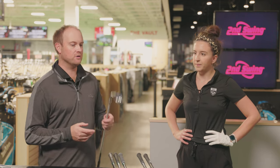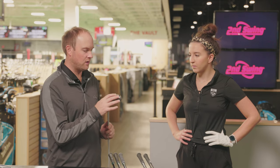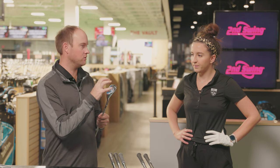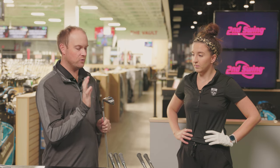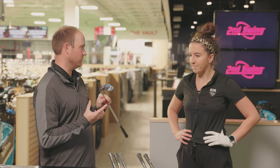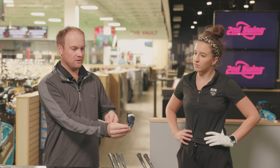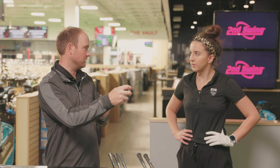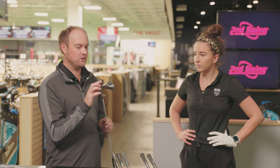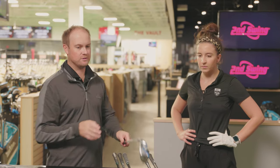We also have some hybrid-looking, almost ironwood options we're going to throw in the mix. First off is the Tour Edge Hot Launch Ironwood E521. That club has 32 degrees of loft, so it's got a little bit more loft on it — loft is your friend, it helps get the ball up in the air a little bit easier. Looking down at it, it looks a little bit more hybrid-like. I'm intrigued to see what happens to the launch and the spin out of those clubs.